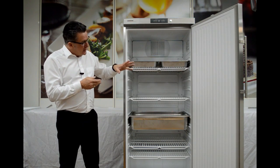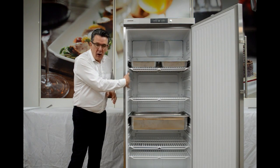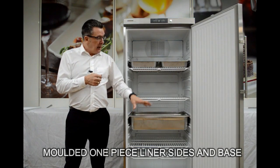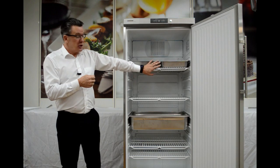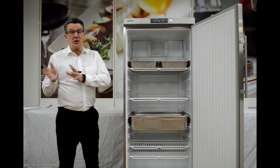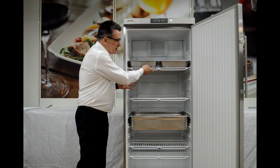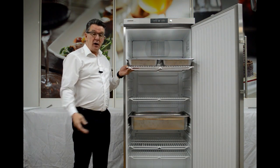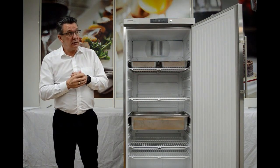Uniform temperature is extremely important, and part of this unit is the moulded liner and moulded base, which means we have an easy to clean system. It also means that our GN 2/1s and GN 1/1 units can easily fit on the shelves, and the 1/1 ones can fit side by side. The shelving itself can be slid all the way out with the trays on, adjusted to the next shelf below, and then slid all the way back into the unit.